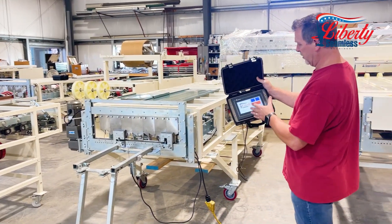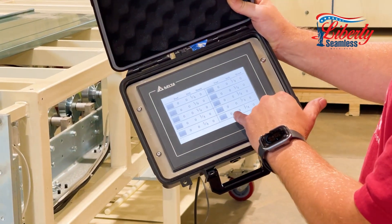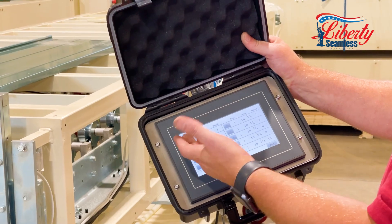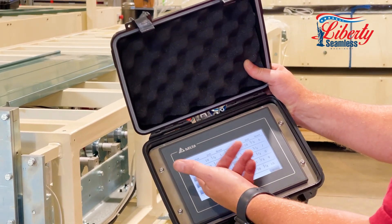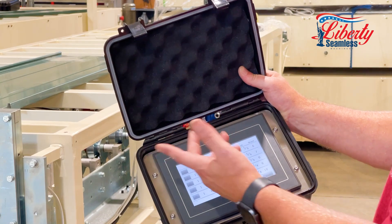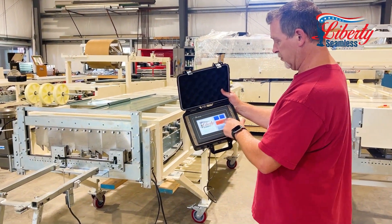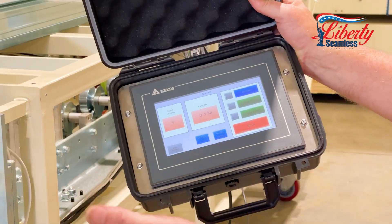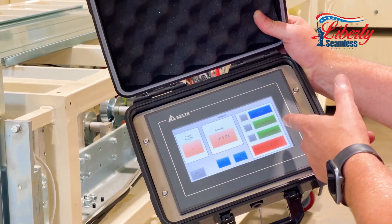Also on here, besides auto, we have a batch mode which gives you ten different batches that you can set up — for example, one foot ten and a quarter inches for 100 pieces, three feet for 200 pieces, and so on, ten different times. We also have a manual mode where you can run it by hand. If you've got to run a couple of pieces, you can run your shear, jog it forward, or jog it in reverse.